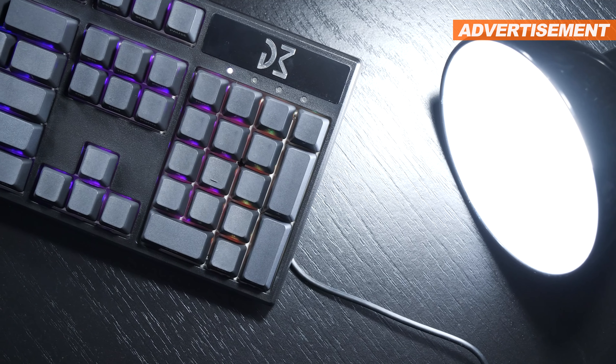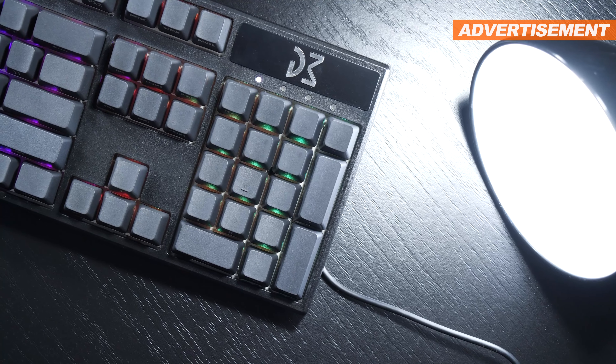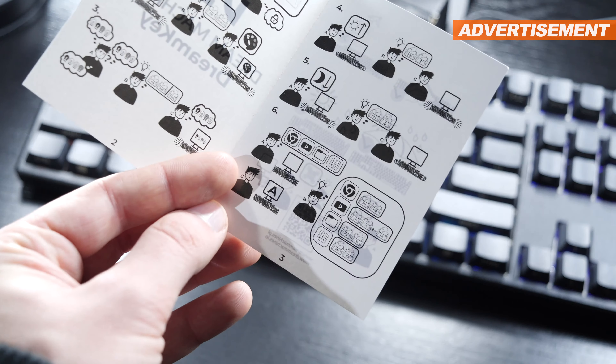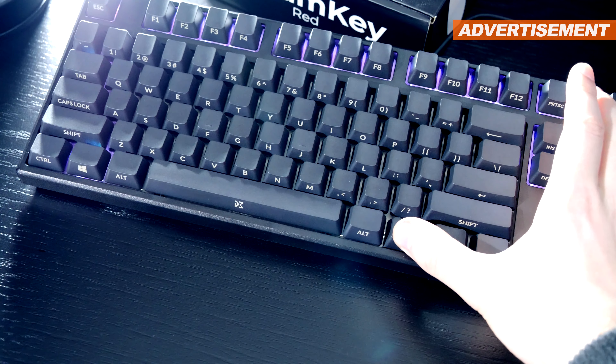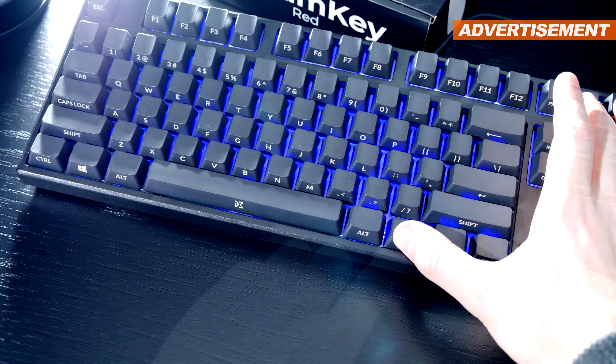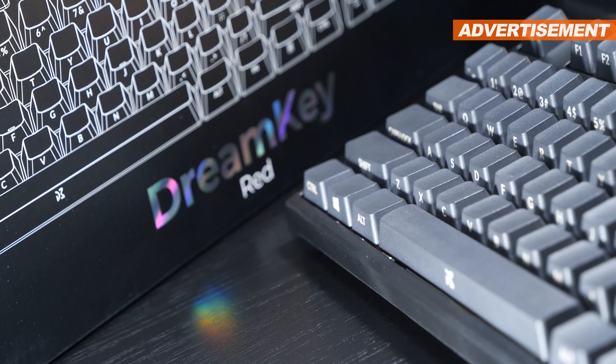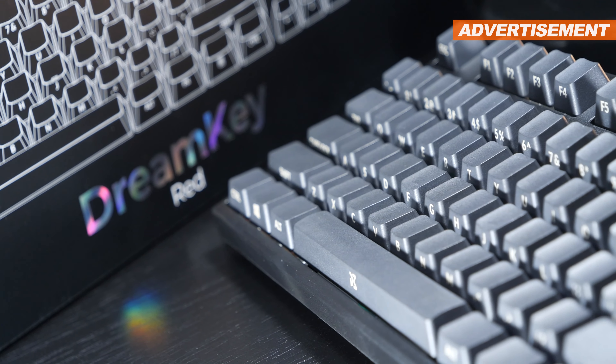Dedicated macro or media keys we don't get any of on today's keyboard. However, by making use of specific function key combos, you can enable Winlock, change lighting effects, set the brightness level, and get some media key functionality too.